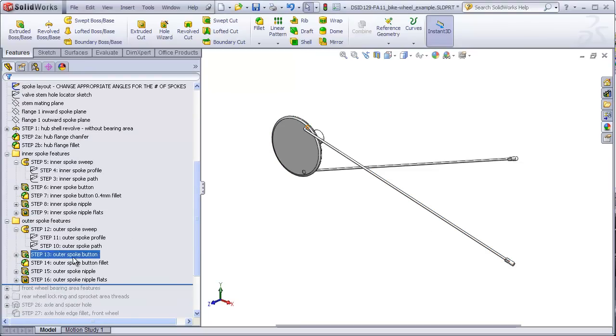Steps ten through sixteen are for the outer spoke and are similar to steps three through nine for the inner spoke, with the main difference being that the path for the outer spoke is a little different. For this video, I will only focus on steps ten, eleven, and twelve, and leave you to do thirteen, fourteen, fifteen, and sixteen, because they are almost identical to steps six, seven, eight, and nine.